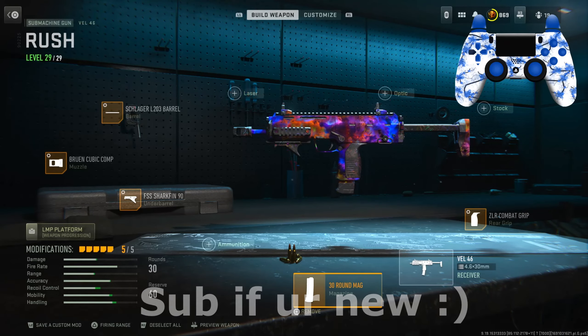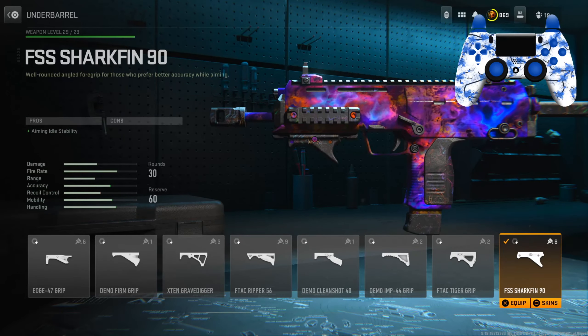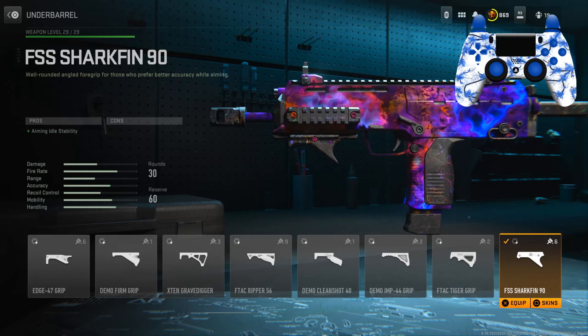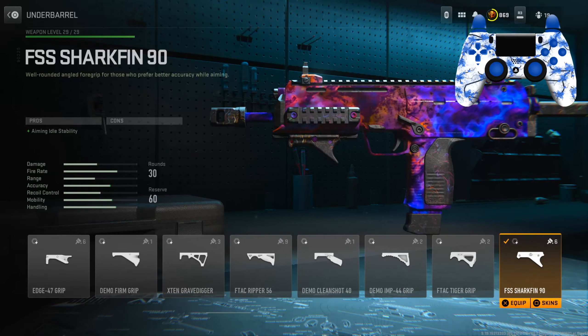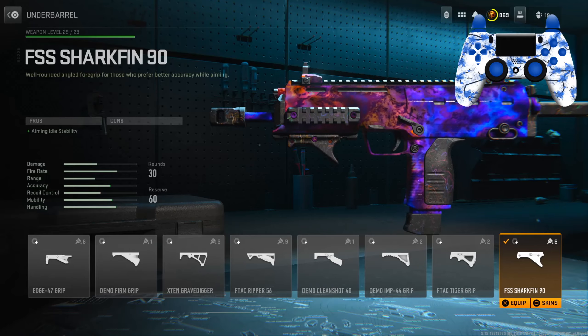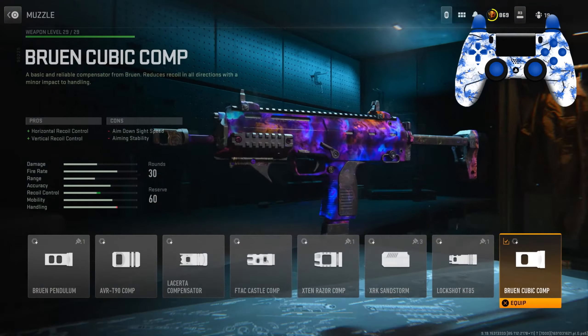For the underbarrel I have the FSS Shark Fin 90 for the aiming idle stability. This is the only underbarrel that gives you zero cons, so I definitely recommend using it. Tuning on this: left slider is negative 0.57, bottom slider is negative 0.15.